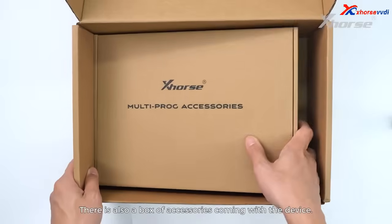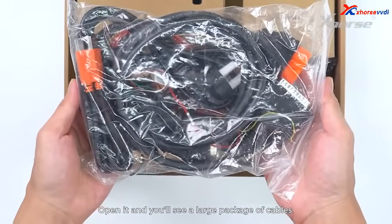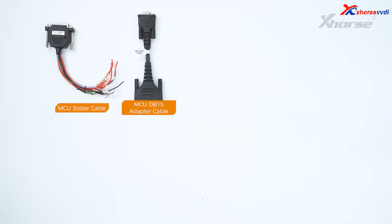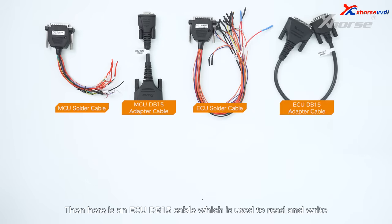There is also a box of accessories coming with the device. Open it and you will see a large package of cables. This one is the MCU solder cable, which is used to read and write MCU chip or automotive module data. Then you'll see an MCU DB15 cable, which is used to read and write automotive module data with a solder-free adapter. This one is an ECU solder cable that's used to read and write ECU and other module data. Then here is an ECU DB15 cable, which is used to read and write ECU and other module data with a solder-free adapter.